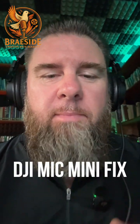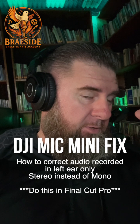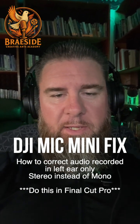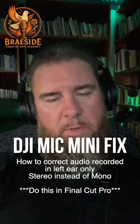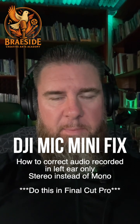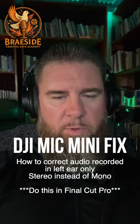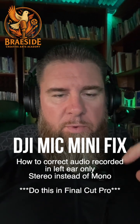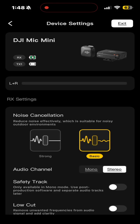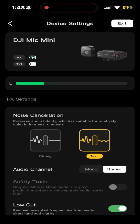I just made a rookie mistake using my DJI mic mini. I recorded a video and then put on my headphones and realized there was sound only in the left ear. The thing is, I use both mics in my DJI mic mini sometimes when recording with others, but when recording alone I didn't go into the settings and switch it from stereo to mono.